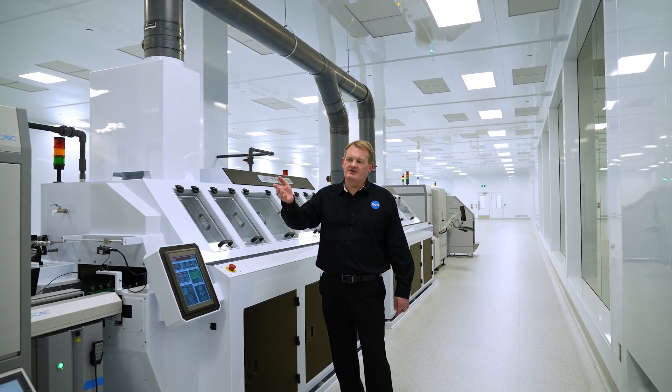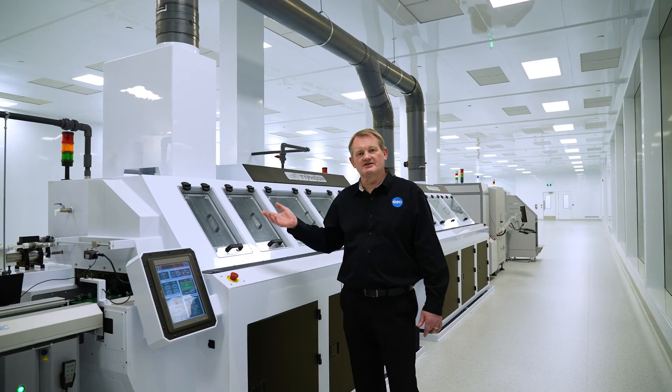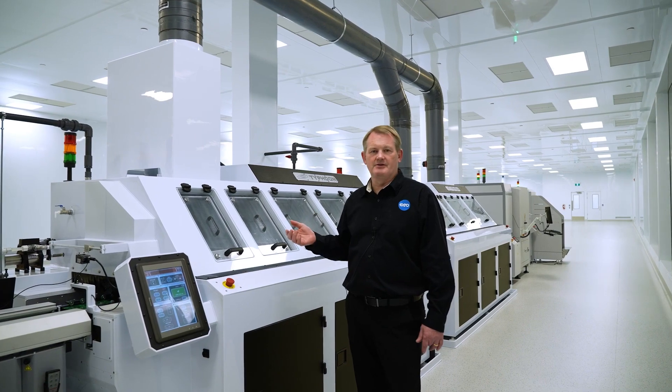Washing PCB boards is unheard of. The reason we wash the board is that every time you reflow something with a solder paste, you have flux residues. Flux residues are not good for high power devices.